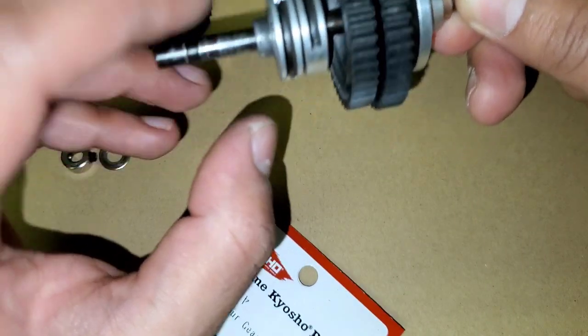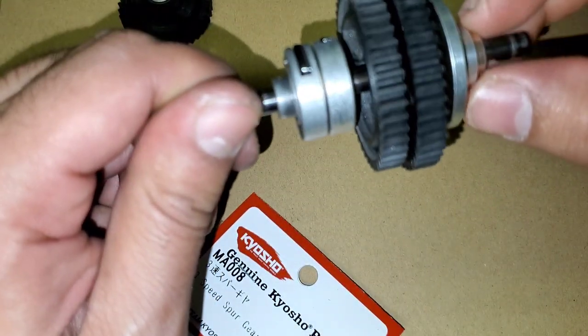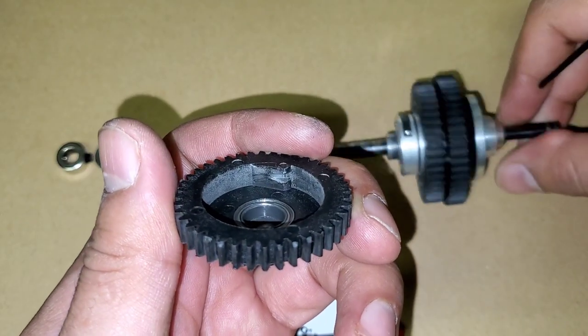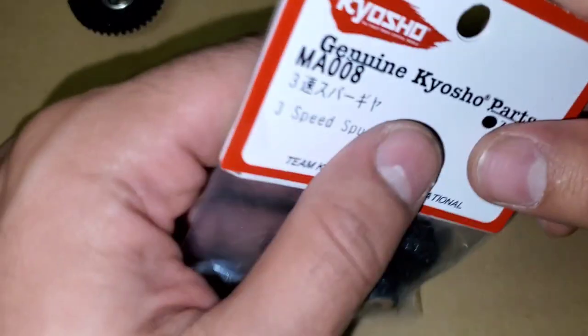Make sure we don't lose that pin again because it could fall out. Slide this back that way, and now we'll need to replace the third speed gear — this one's already stripped. Let's get the new one.